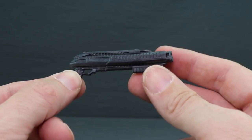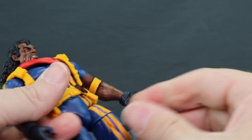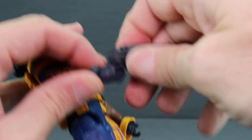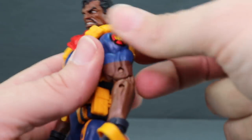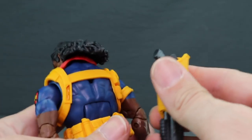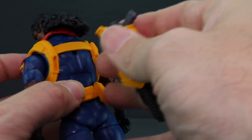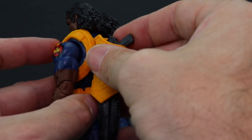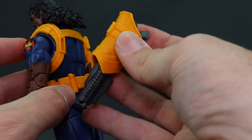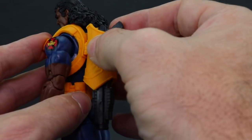This looks pretty accurate to what we saw Bishop use in the comics. He can hold the weapon in either hand and grips it nice and tight — you can even get the trigger finger in the guard. The figure also has a holster for the rifle that you can put on his back, though mine has broken off, so I do want to recommend caution when you're handling the figure.